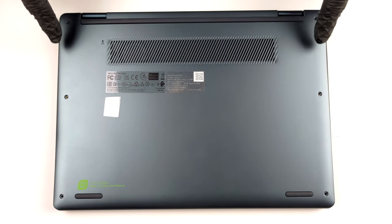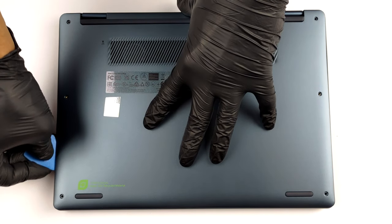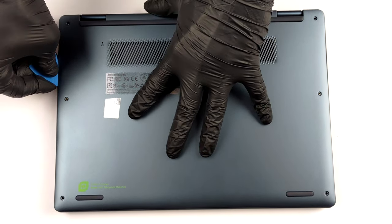Hello, this is Laptop Media, and today we will show you how to open the Lenovo Yoga 6 13 2022 and what's inside of it.